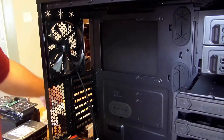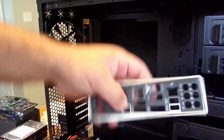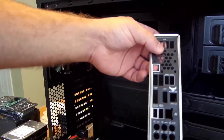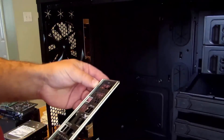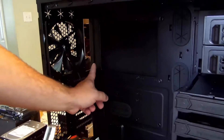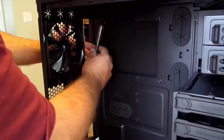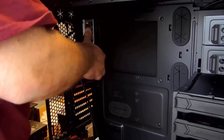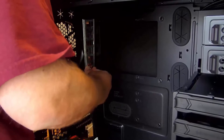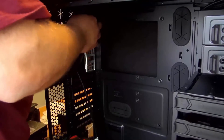One of the first things you're going to want to do before you put in your motherboard is put in the IO shield. This is the little bracket that comes inside of the motherboard box. We're going to want to attach it back here, and all you do is line it up and just kind of pop it in place.